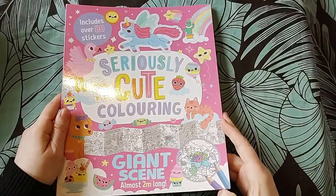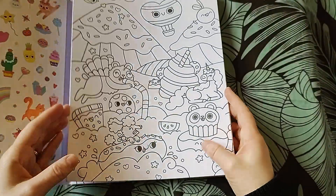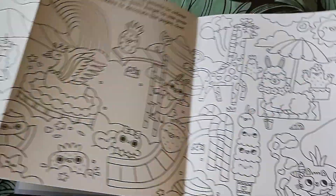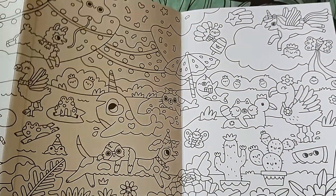This is Seriously Cute Coloring - a big fold-out. It is seriously cute but I'm not coloring it. I've had it for a while, it needs to go.